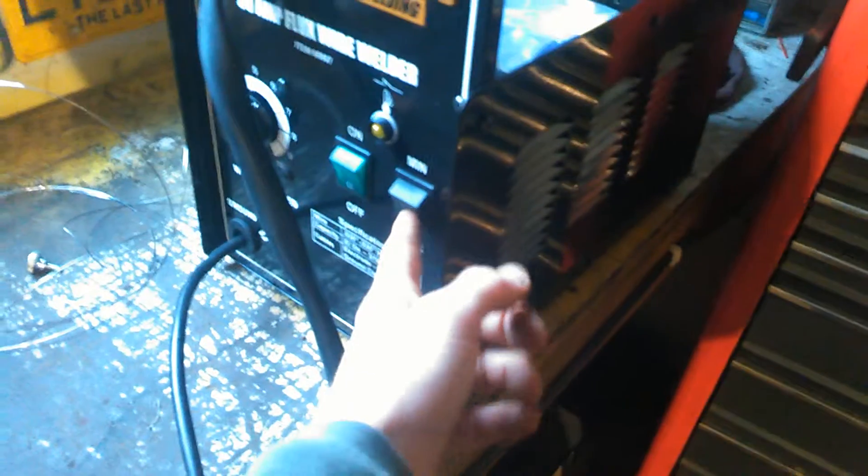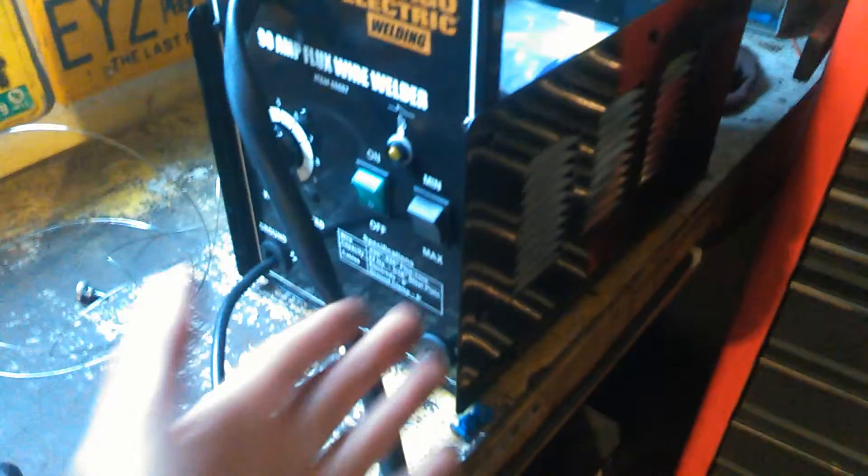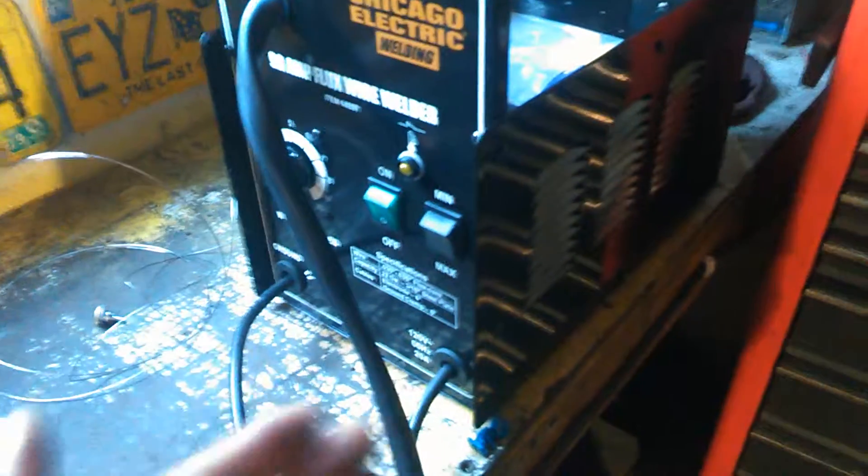You've got to make sure the wire speed is correct. This one doesn't have a volt or amperage selection — it doesn't give you many options, it's just minimum and maximum. That's another downside, but it does work well on minimum and maximum.